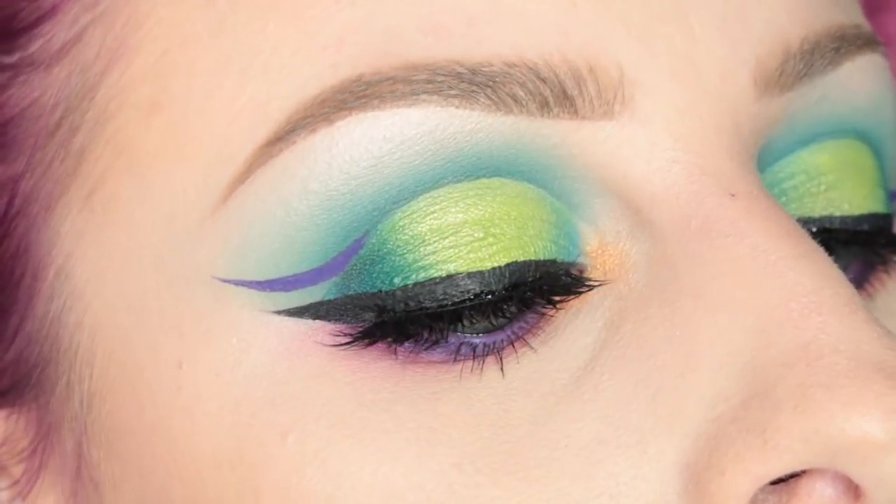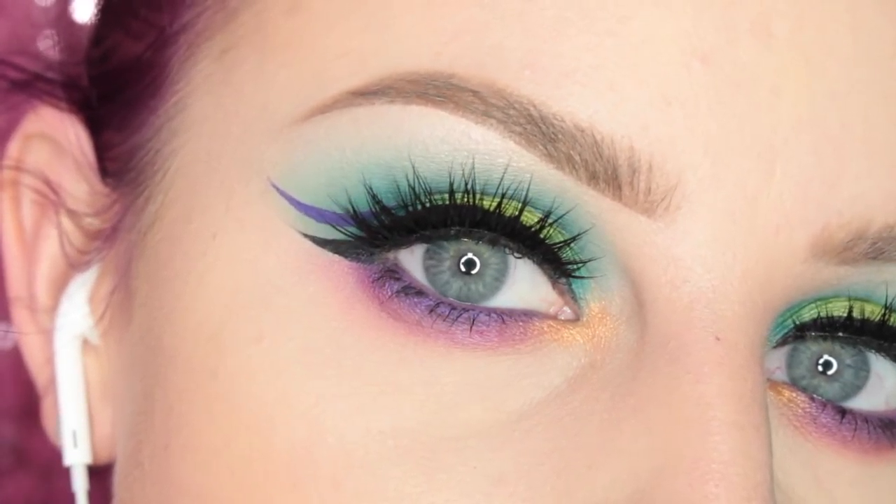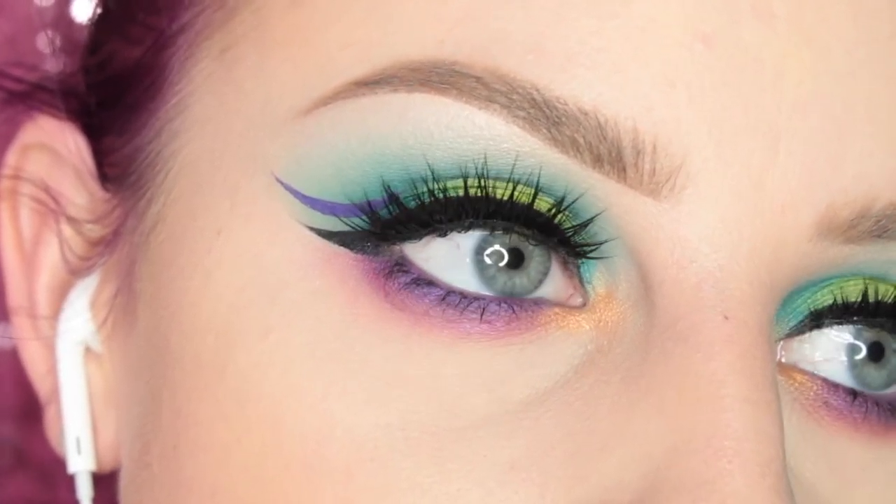And this is the finished look. I applied some House of Lashes Iconics. Thank you guys so much for watching — I will see you in my next video.